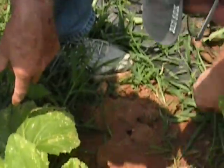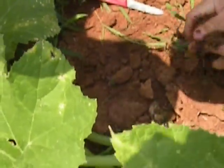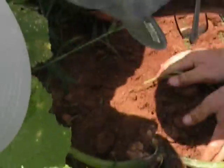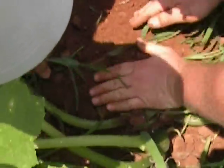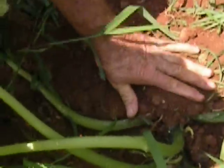And then what you do, once you slice the vine, cover it back up with soil — like that. And the plant will continue to produce.